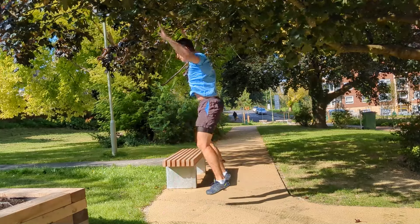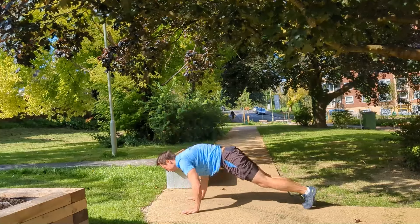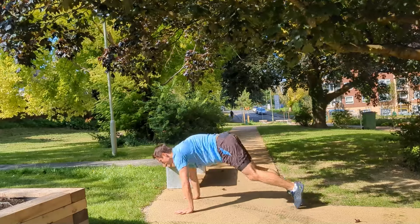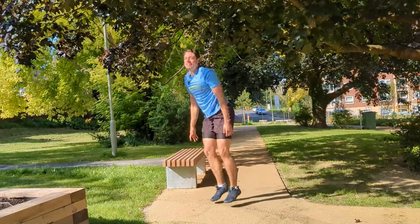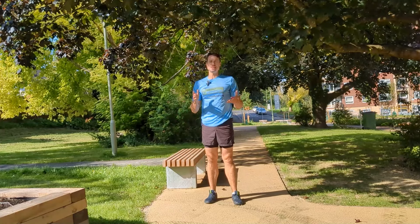That's two, three, four, and five. Just like that — those are your five levels. If you have any questions, be sure to get in touch with us.